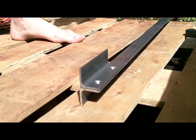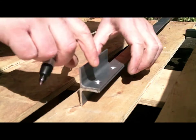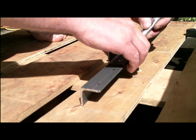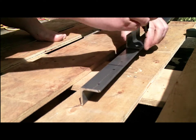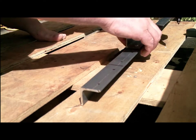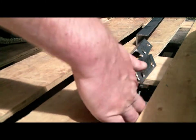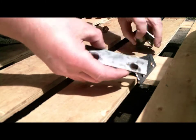Now to make three more brackets. And there you have it — three brackets made, a total of four.